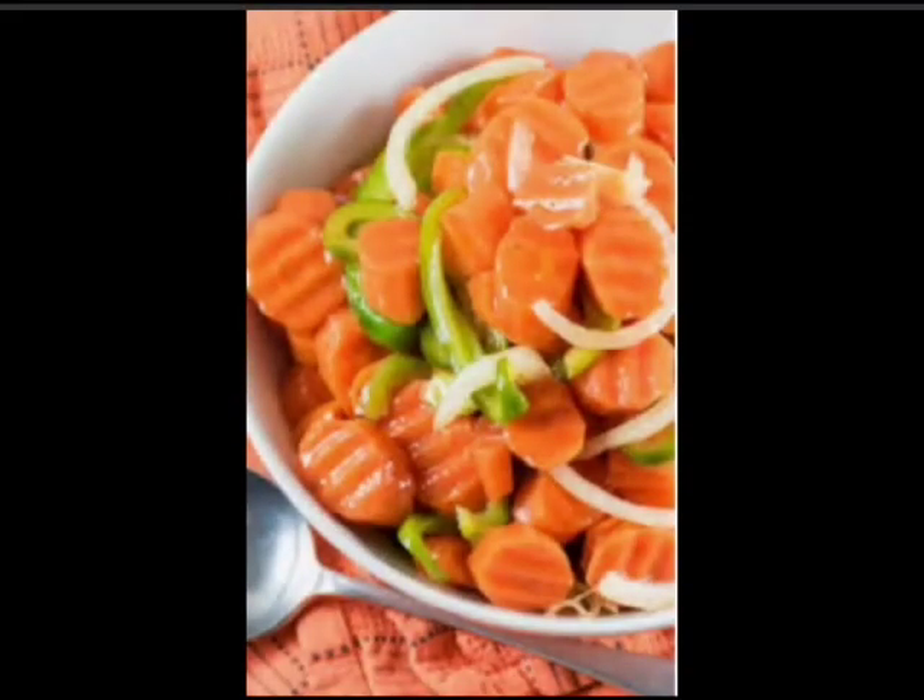But before eating or making your favorite thing, you have to always peel and clean your carrots. So let's do something interesting today. Let me show you how to peel and clean your carrots before making your favorite carrot halwa.